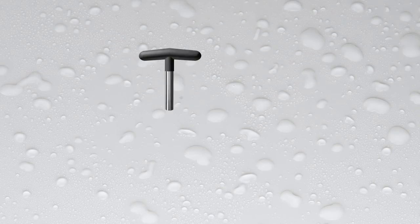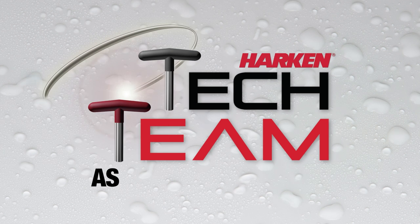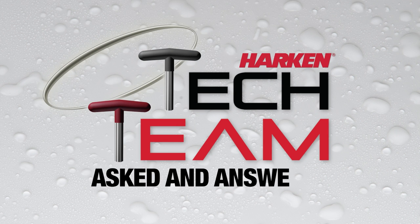Hi, I'm Neil Evans with the Harken Tech Team. We're here on a CNC 29 replacing the traveler with the new Harken rubber replacement traveler kit. We're going to go through some of the hardware and tools needed to make this installation happen and return this traveler to a functioning piece of hardware.